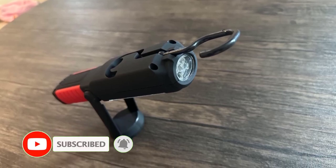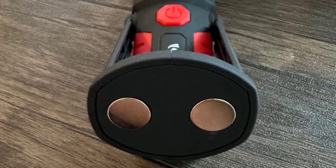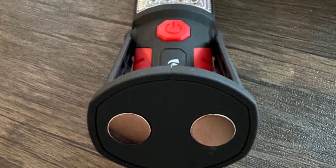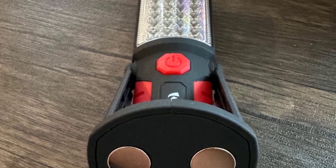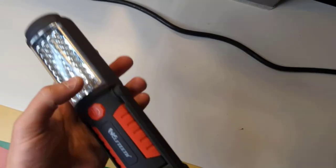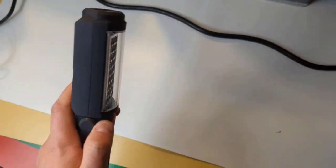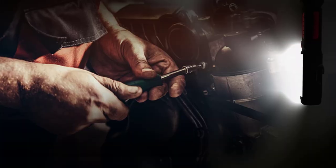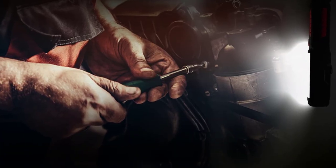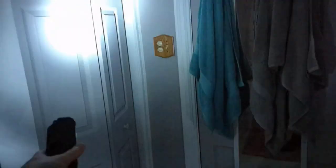This LED work light is made from aluminum alloy and ABS, anti-sweat and anti-slip, which is durable enough for long-term daily use. This portable work light offers great color rendering, so your eyes won't be too fatigued after prolonged use. The latest 36+5 LED work torch features an adjustable magnetic base, 360-degree swivel hanging hook, and integrated magnets allowing the user to attach it to a metal surface or hang it wherever needed for hands-free operation.